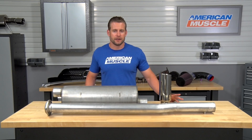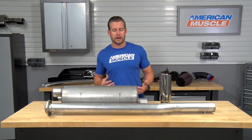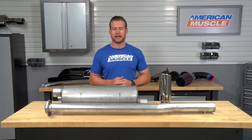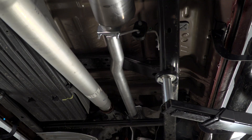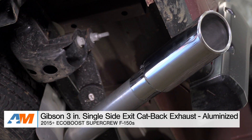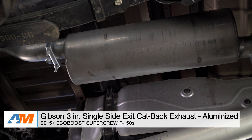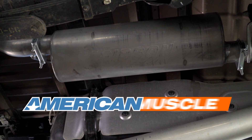Final thoughts on this product here from Gibson: if sticking to a very tight budget is your number one priority but you still want to get a little bit more sound out of that new F-150, the Gibson Single Exit System might just be your best option on the site. That's my review of the Gibson 3-inch Single Exit System for your EcoBoost F-150, which you can find right here at americanmuscle.com.